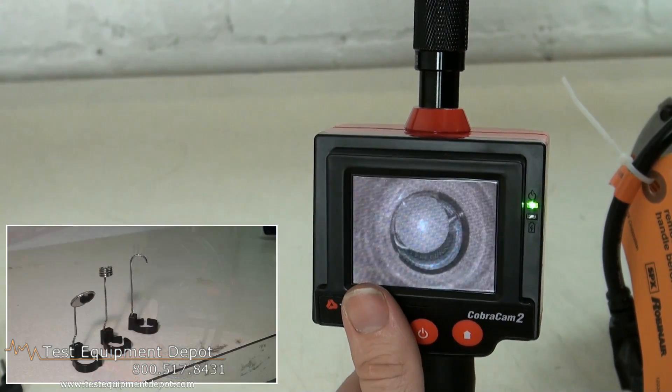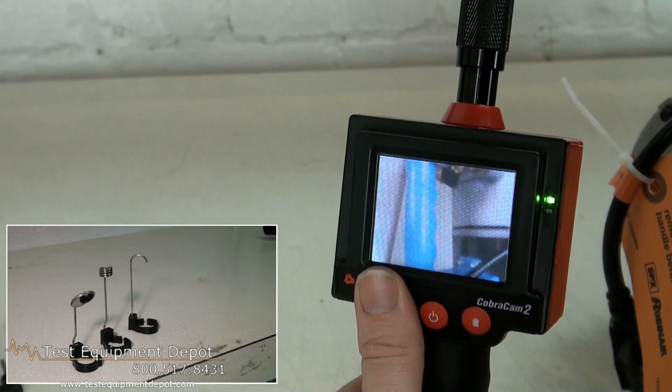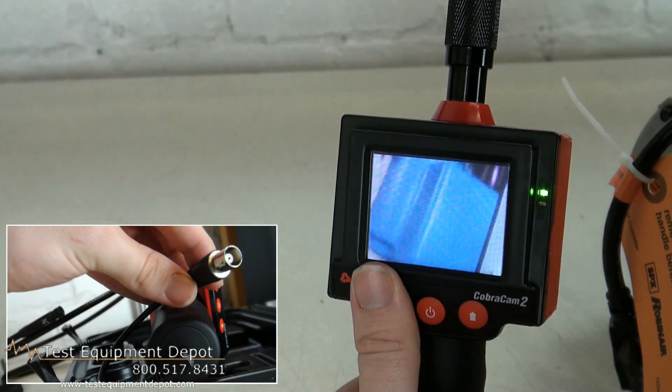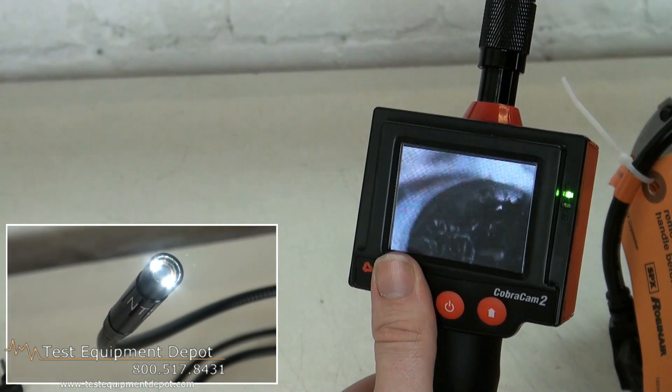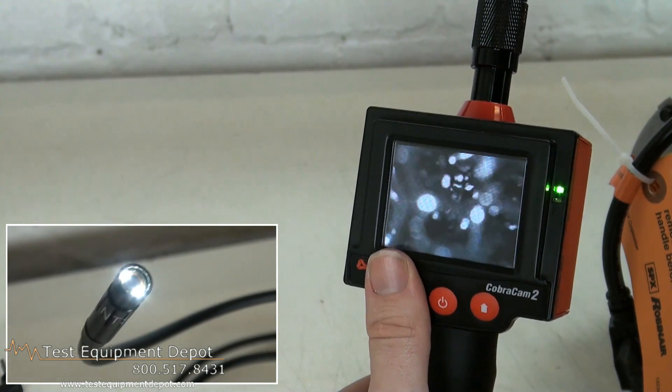The image can rotate 180 degrees, and it has a 10.2-millimeter diameter camera and adjustable LEDs on the camera.